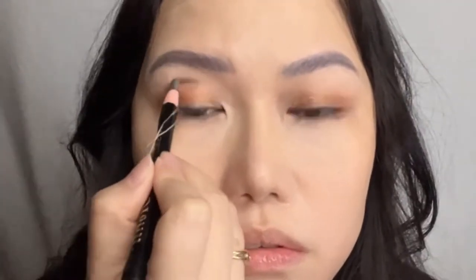Then I'm applying some rose gold eyeshadow and I'm going to make a fake crease by drawing in a line to my crease. Then I'm trying to draw a line to my inner corners of the eyes, joining them right to the middle section of my eyelid. This technique is actually supposed to make my eyes look bigger.